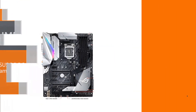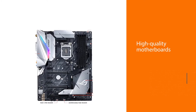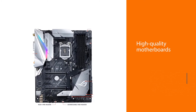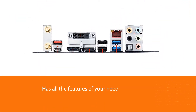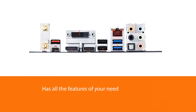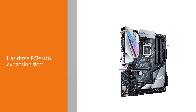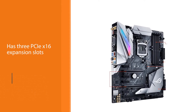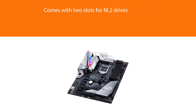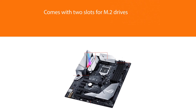All the products ASUS produces with the ROG Strix name are of high quality, as is this ASUS Z370 motherboard. It has all the features you might need: three PCIe x16 expansion slots compatible with SLI and CrossFire, two slots for M.2 drives — one using an ultra-fast PCIe lane and the other using a SATA connection. On its back there are also two Wi-Fi and Bluetooth antenna connectors, various USB ports, and more.